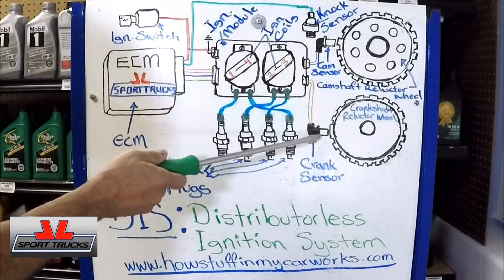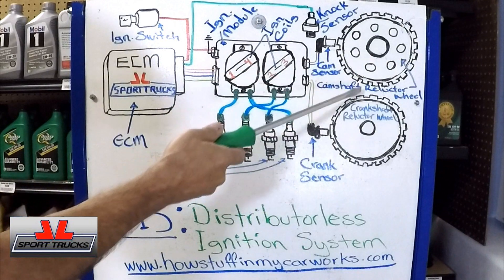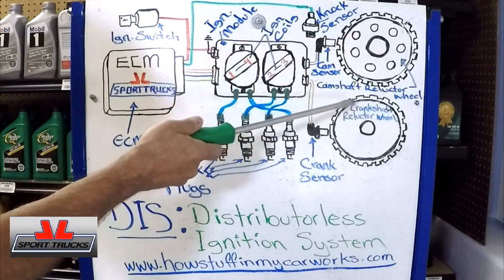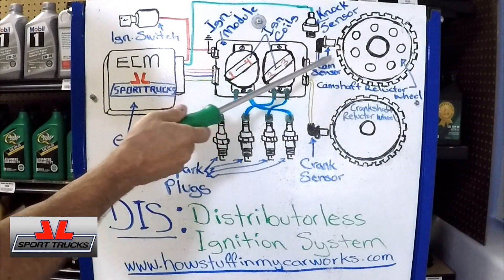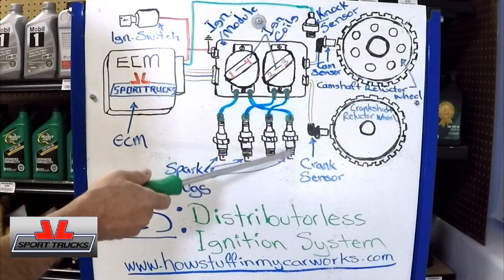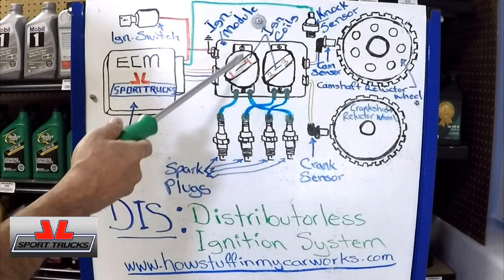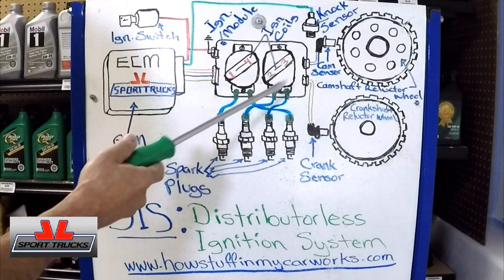Another advantage of having cam and crank sensors is that if a timing belt or timing chain jumps, it will generate a code indicating that the relationship between the two signals is not what it should be — a good starting point for troubleshooting. And if the engine develops a misfire, say a fouled spark plug, it will trigger a code and illuminate the check engine light. So the system is more efficient than the distributor, and its self-diagnosis feature makes it easy to find problems when they develop.